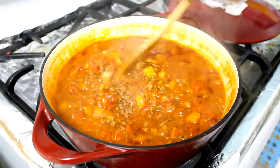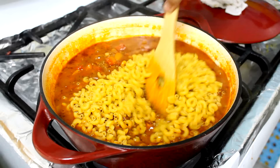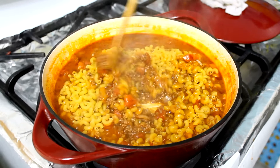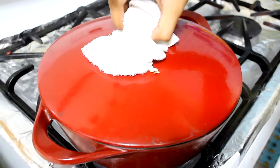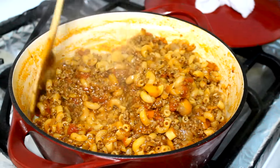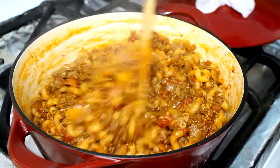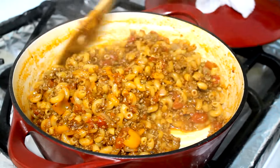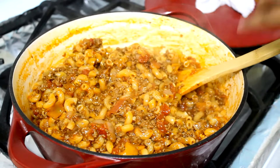At this point, go ahead and add your elbow macaroni — or you can use any shortcut pasta you like. Put the lid back on and cook it on low for about 20 minutes. After 20 minutes, this is how my pasta looks. It smells so good and it tastes delicious — just serve yourself some and that is it!